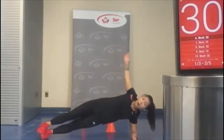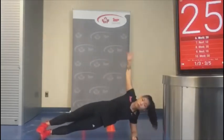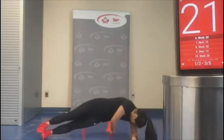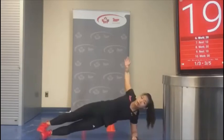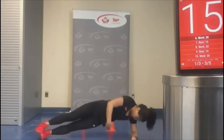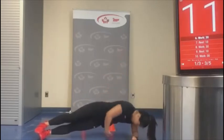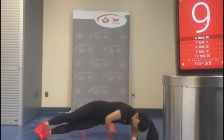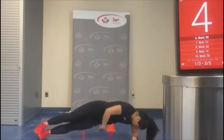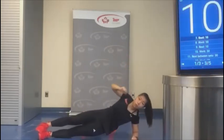Three, two, one — up and under, up and under. Make sure your movements are controlled. You've got this, guys — that's like two more reps. Good work.